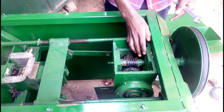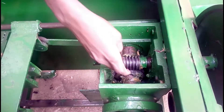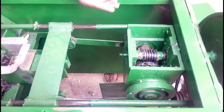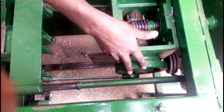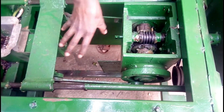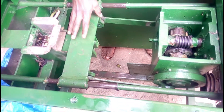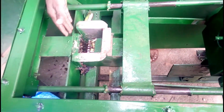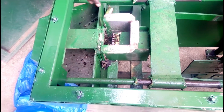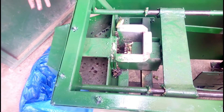The worm gear of module 5 drives the gear of 25 teeth. As the gear rotates, it rotates this offset flange. The offset flange is connected to a link that transfers the drive to this slider. This slider contains the punch — the punch forces the peelings here in the cutting compartment onto these blades. As the peelings come out, they come out in smaller pieces.